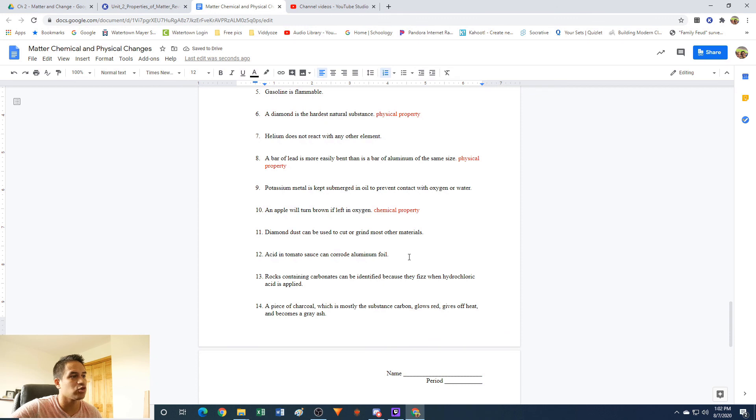Number 12: acid in tomato sauce can corrode aluminum foil. If you put tomato sauce on aluminum foil, it might start making the foil more shiny — it's corroding the surface. What's happening is you're stripping the surface of the aluminum, which is aluminum oxide, and exposing the aluminum underneath, which is more shiny. So this is actually a chemical change — you're making a new material. Chemical property.